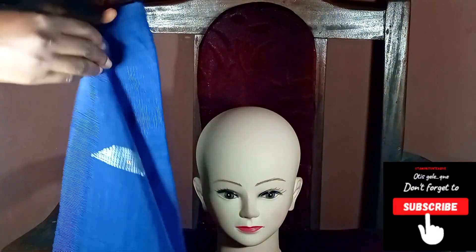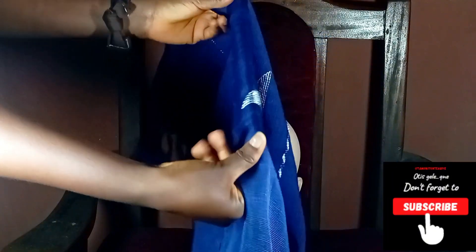Hello guys, welcome back to the channel! Today we are going to tie a very simple and chic gilly. The measurement for this gilly is 90/10.